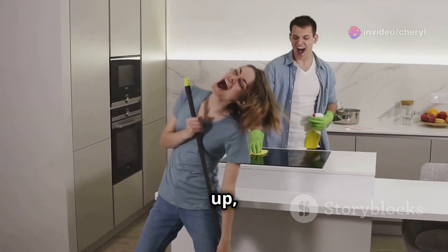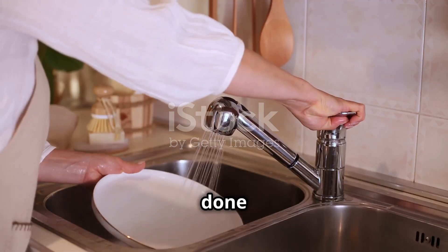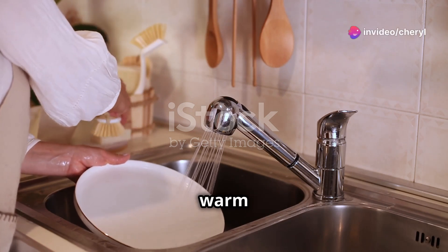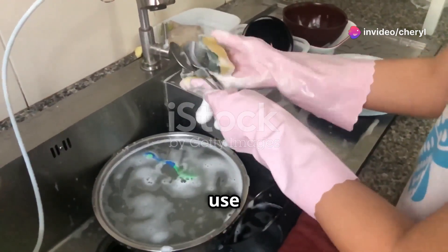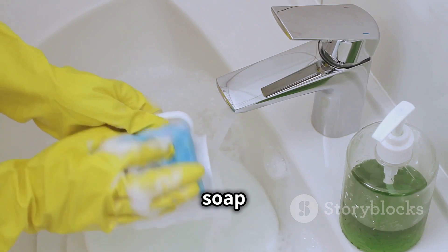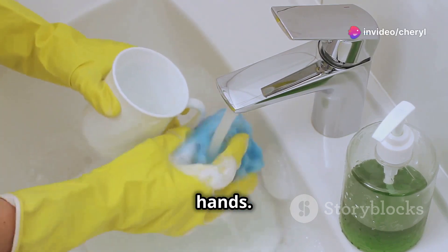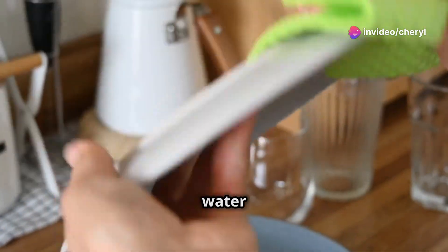First up, let's talk about the basics of cleaning. After you're done using your tools, rinse off any food particles with warm water. For those stubborn bits, use a brush or sponge to scrub them away. Make sure you're using a mild dish soap that's tough on grease but gentle on your hands. Rinse thoroughly and dry with a clean towel to prevent any water spots.